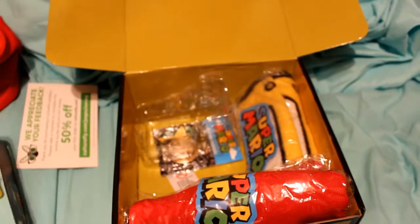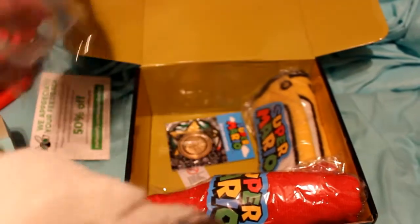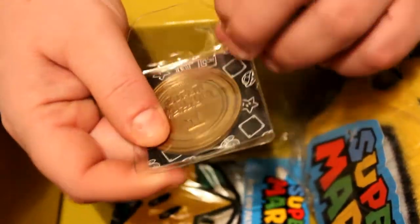Three cats on the bed — I didn't realize that we had all three cats on the bed! So the next thing is this little coin and it's actually really cute by the looks of it.